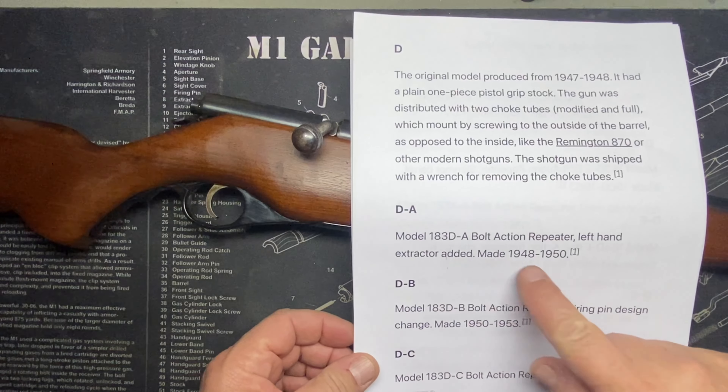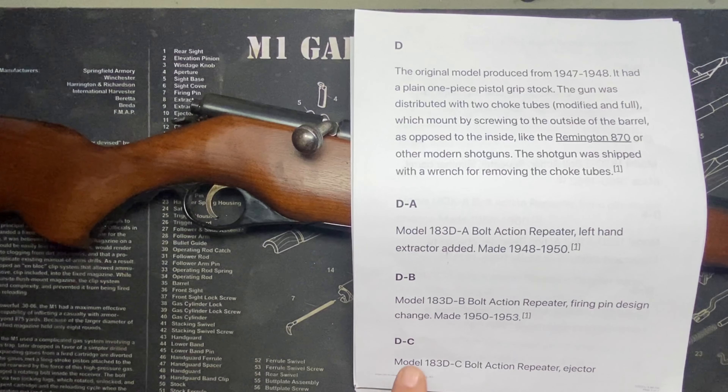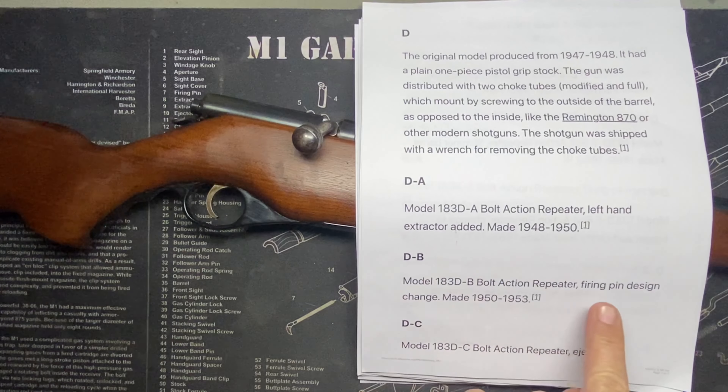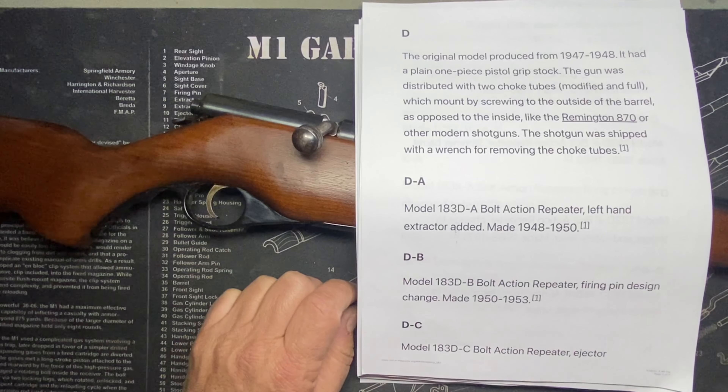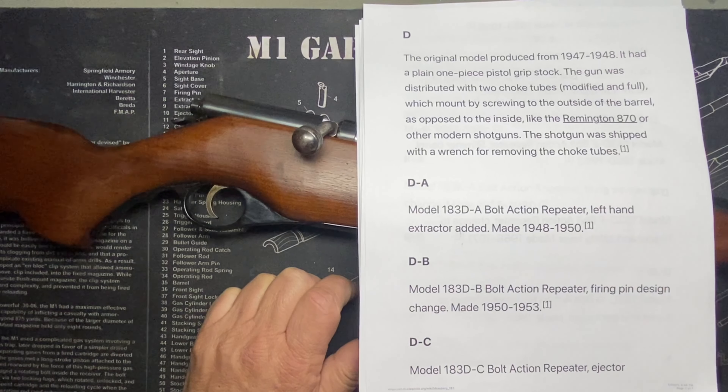Then the DA model — they added a left-hand extractor, from 1948 to 1950. Then you have the B — this gun here — which had a firing pin design change, and that's where I get 1950 to 1953.